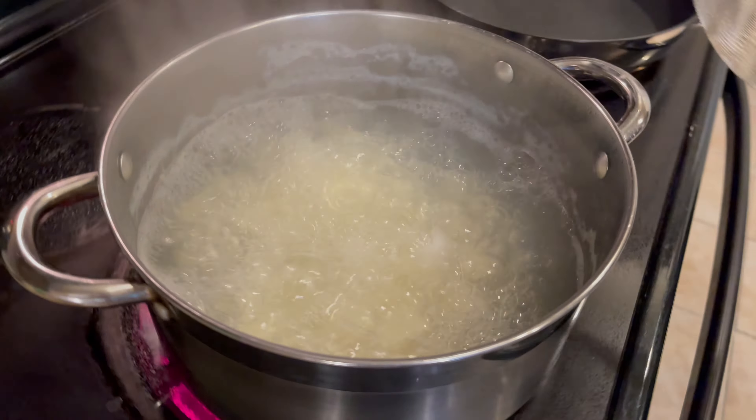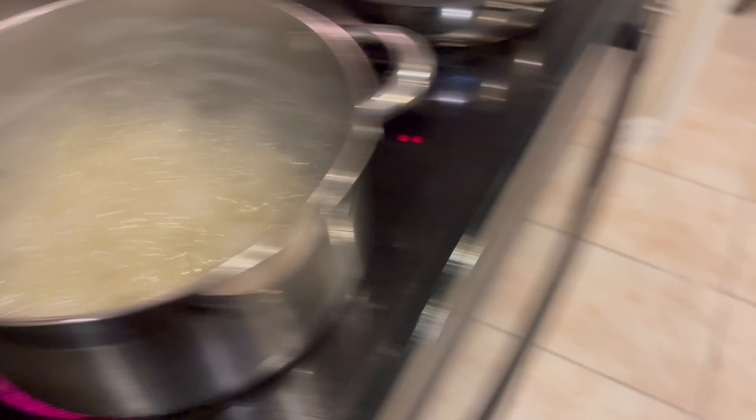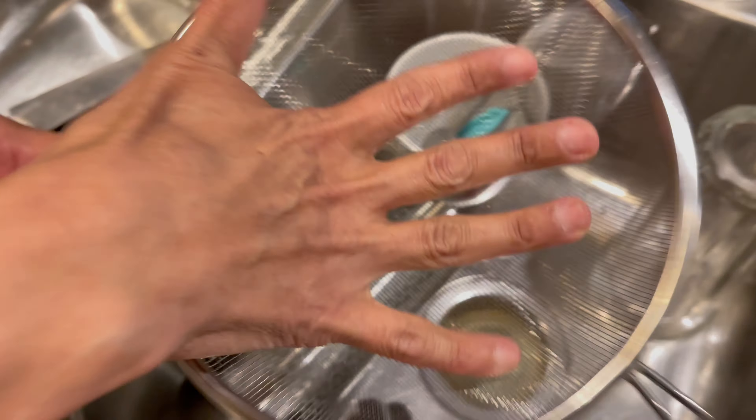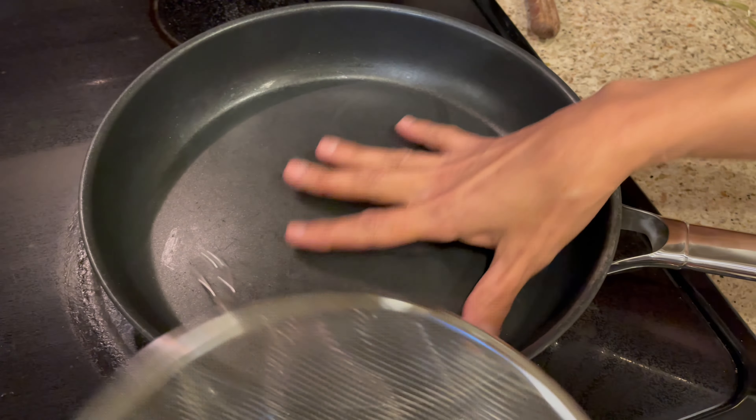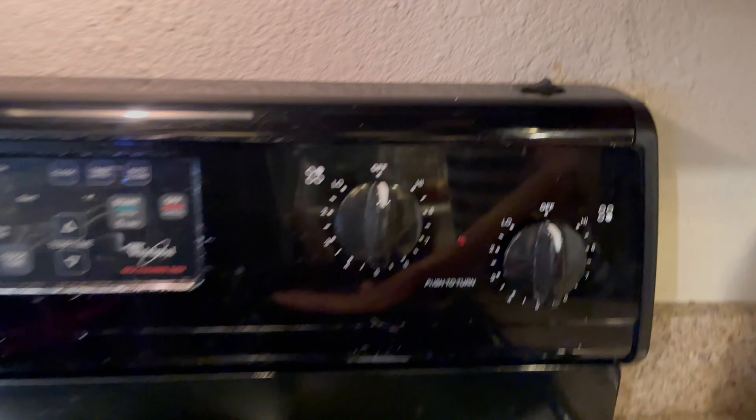When they're done, I'm going to put them through this strainer and dry the potatoes. And then when they're dry, I'm going to put them in this pan with a little bit of olive oil. I'm going to put them on high and I'm going to fry them on both sides and then I'm going to serve them.